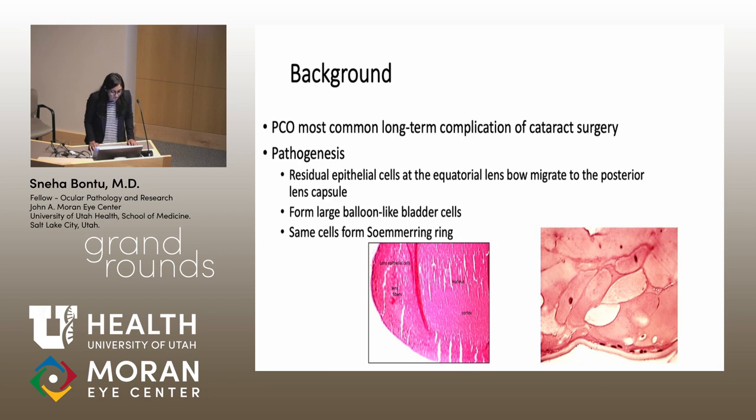A little background: PCO, posterior capsule opacification, is the most common long-term complication after cataract surgery. It's formed by residual lens epithelial cells after surgery. As you can see in this picture, these lens epithelial cells from the equatorial lens bow tend to migrate to the posterior lens capsule and form large balloon-like bladder cells. Of note, these are the same cells that form a Soemmering's ring.